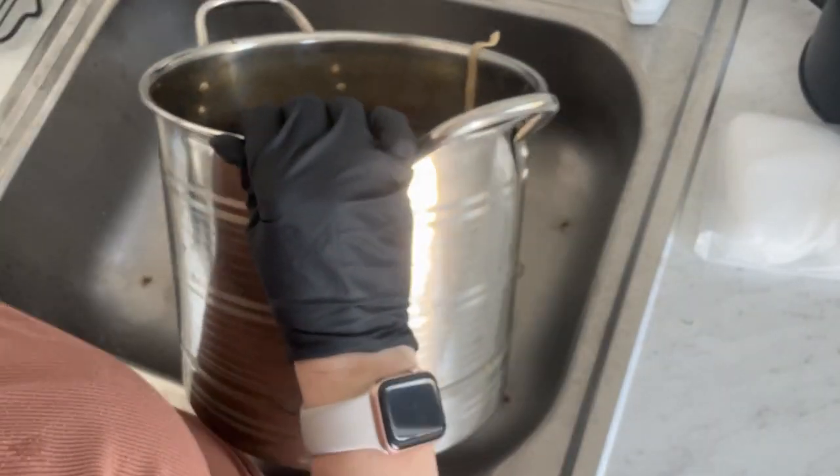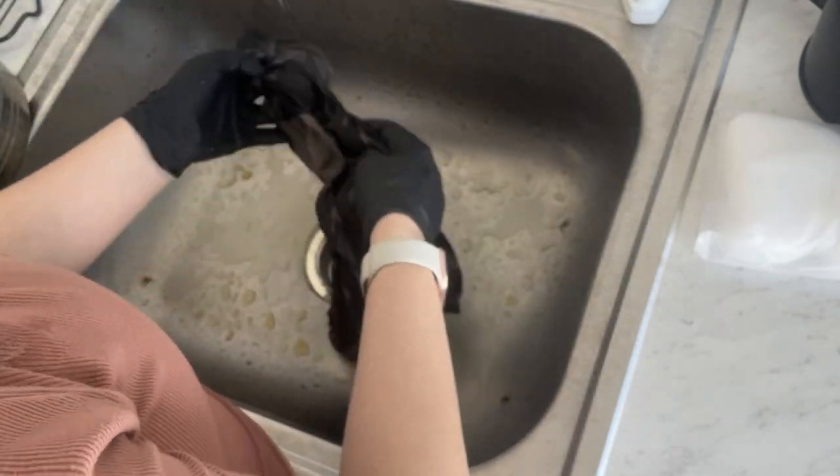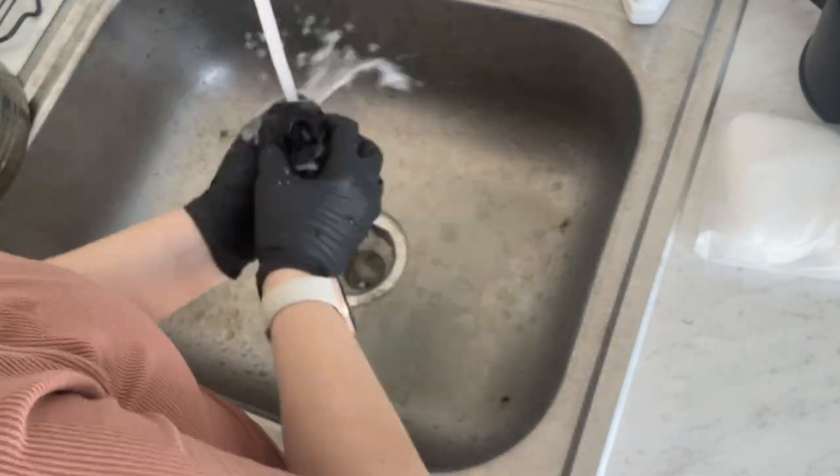After about four hours, I dumped it out and rinsed out the shirt. You will notice the shirt didn't look very different until I started rinsing. So don't be alarmed if the shirt still looks black when you pull it out of the solution — it will lighten up as you rinse.